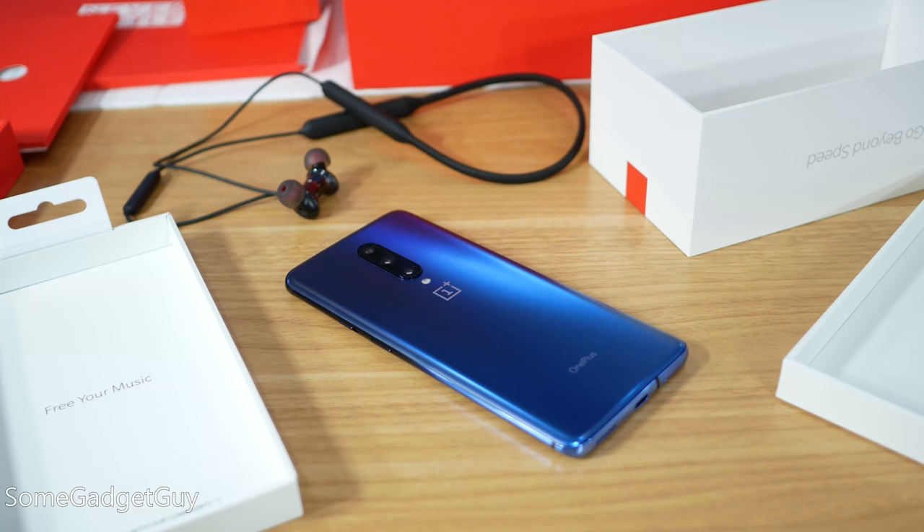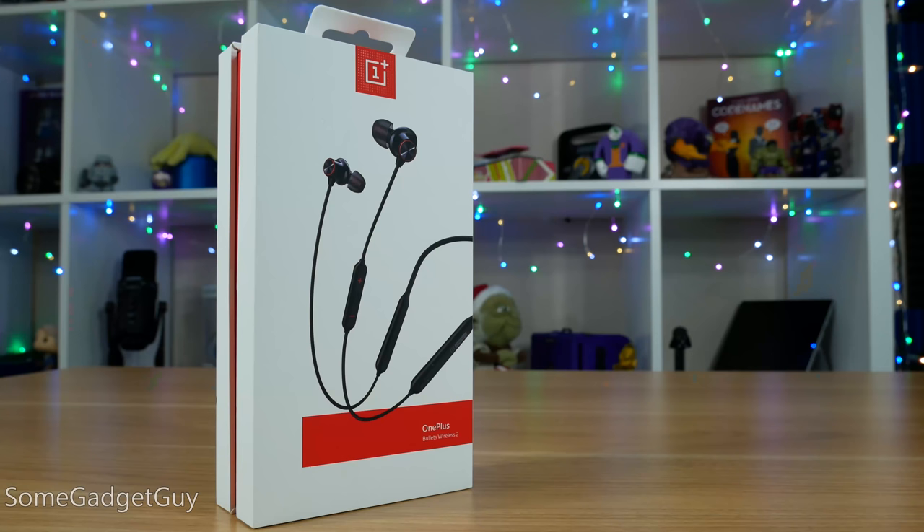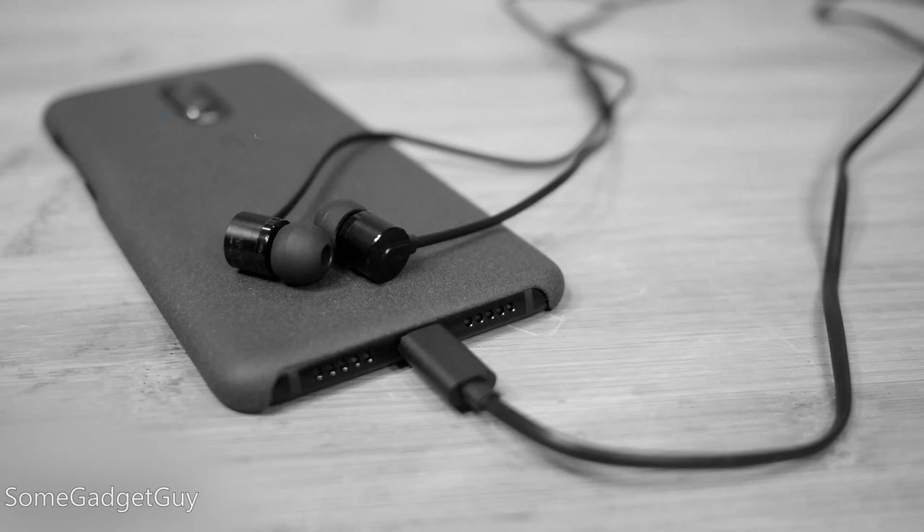I don't have a super tight script here. I'm just gonna share some thoughts — I've been using the OnePlus Bullets Wireless 2 for a couple days and they're pretty good. I still think removing a headphone jack is dumb, but if a manufacturer removes it, I think it's important that that same manufacturer offers audio solutions. I reviewed the USB-C Bullets last year, but this is my first turn with the wireless, and there's an interesting blend of features and compromises.